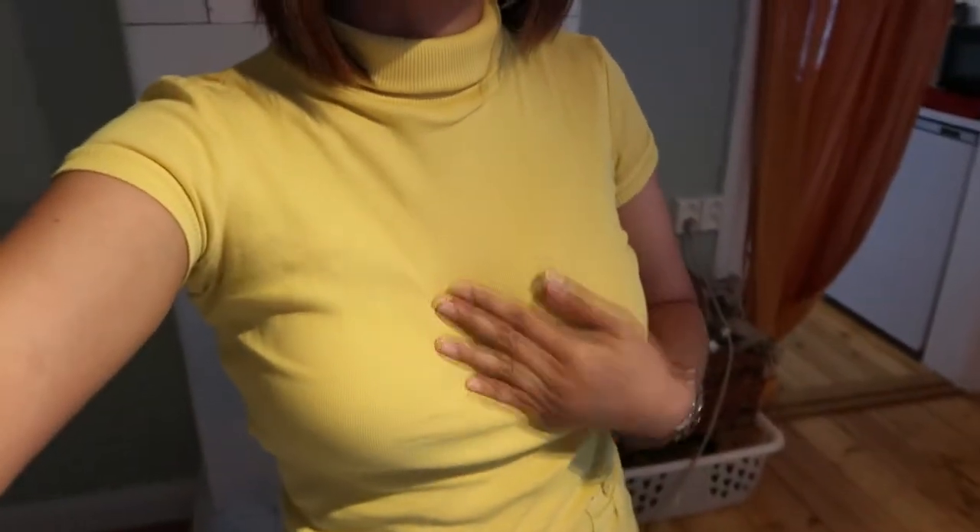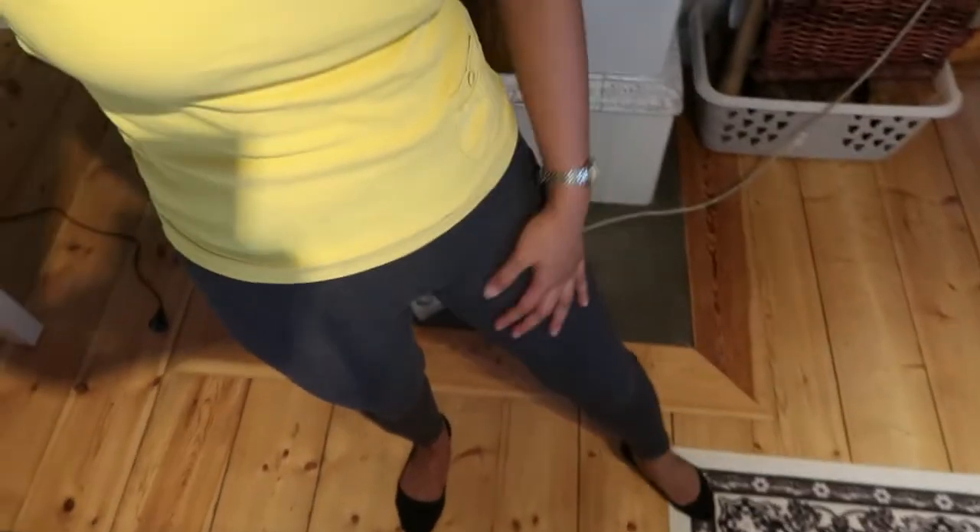Yung outfit ko, ito lang yung turtleneck — Terranova pa ito. Matagal na sa akin ito, mga eleven years! Kasyang-kasha pa rin siya, thankfully. And yung Uniqlo na leggings na Ultra Heat-Tec. Tapos yung favorite shoes ko, yung Keds na gold yung color. Gugrosity lang naman — inayos ko lang ng konti yung sarili ko. Feeling ko kasi pupunta ako sa mall kanina, pero hanggang 8 lang pala siya pag Saturday and Sunday. Let's go!